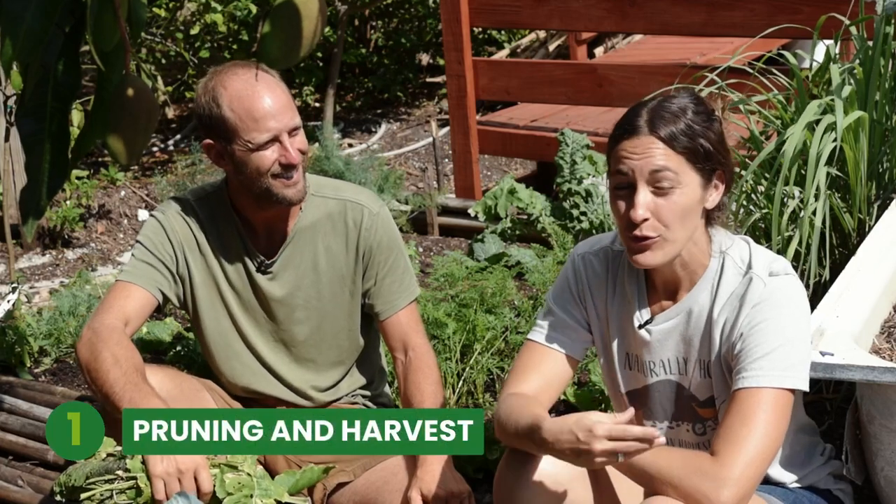We are finally at the pruning and harvesting stage, which means you're going to be getting consistent harvests from your garden. We're going to talk about how to go about the pruning process as well as when it is time to harvest the goods from the garden.